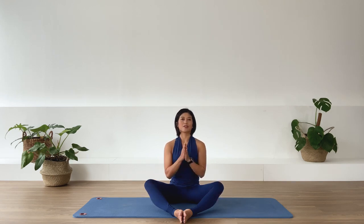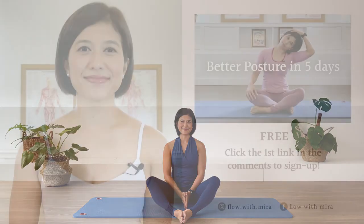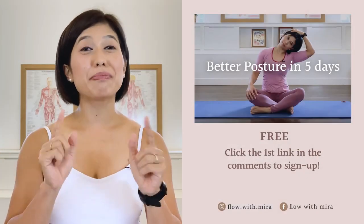In-breath. One long exhalation with me. And slowly open your eyes. Thank you for practicing with me today. I wish you a lovely day. Congratulations on completing the class.